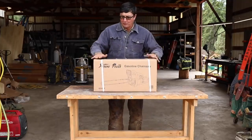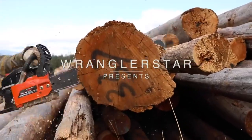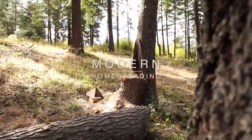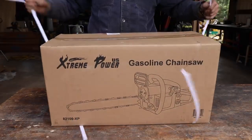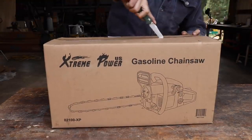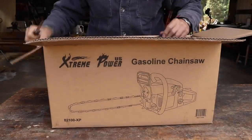Welcome back friends. I have been looking forward to this video. Today we're going to be testing the cheapest chainsaw on Amazon. It is hard to believe that you can buy a gas-powered chainsaw for just over a hundred dollars. I have used a lot of chainsaws in my life - Husqvarna, Stihl, Homelite, and more - but I have never tested an off-brand saw.